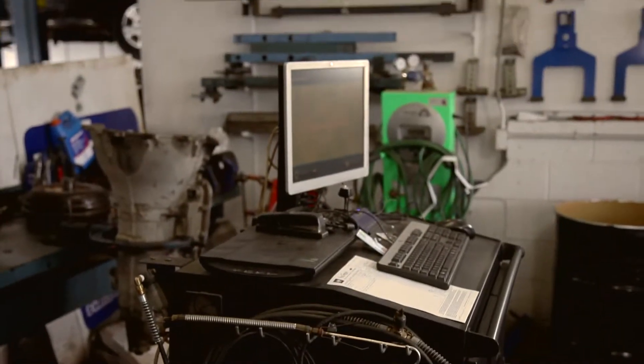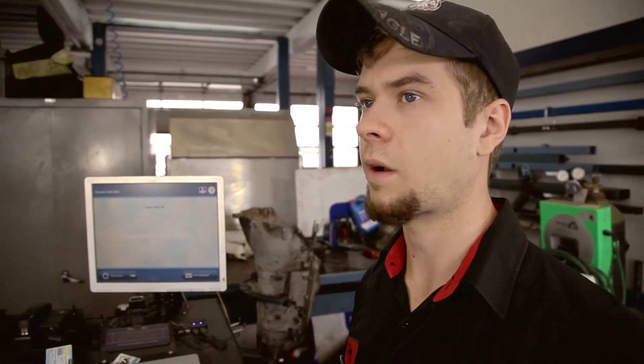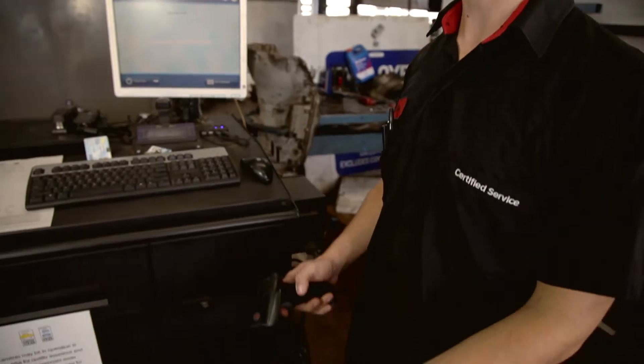Now we'll be using the Ontario test unit to perform the drive clean test. To be able to perform an emissions test you must be a certified drive clean inspector. I'll now scan my user ID and enter into the system.